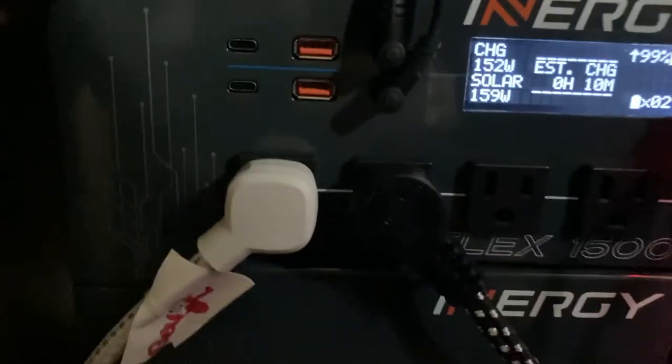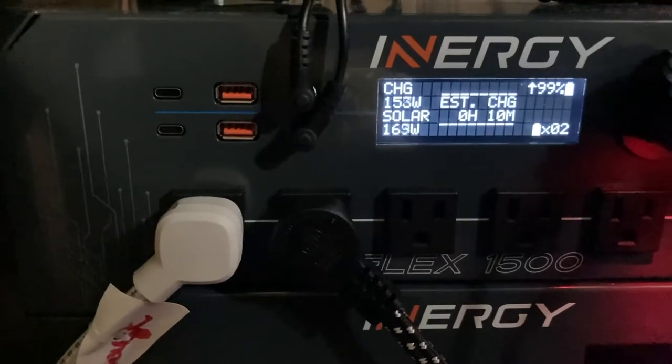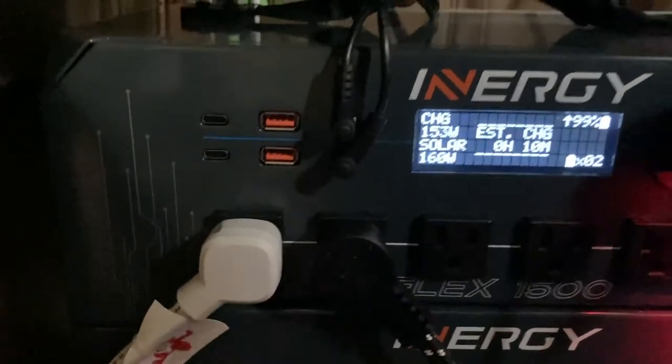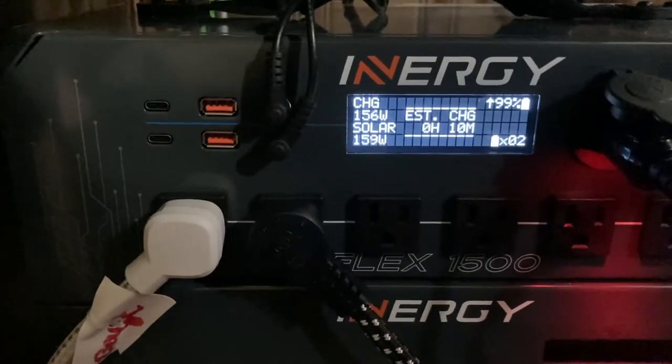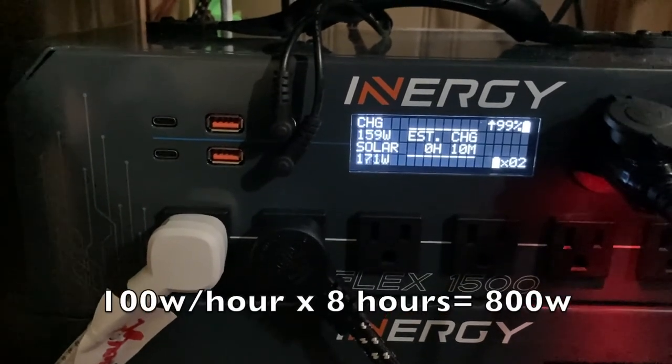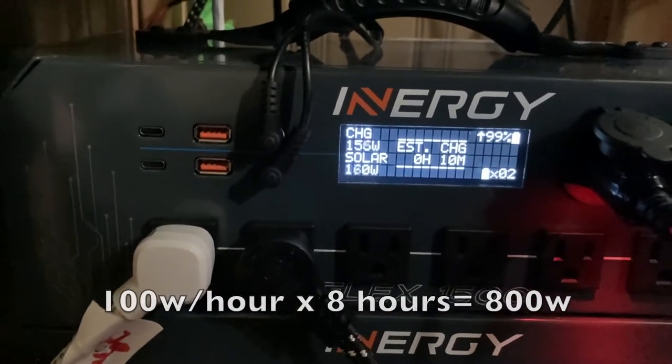Down in the AC area here, I have an extension cord that goes to the back for my husband's CPAP machine. We did a trial run and think that it uses about 100 watts when it's running.